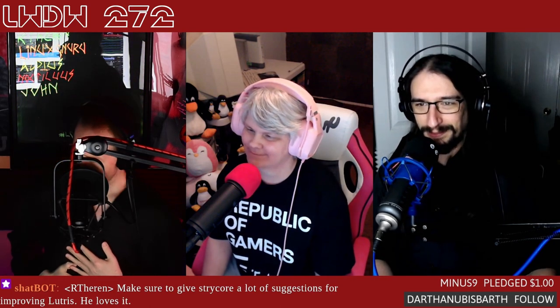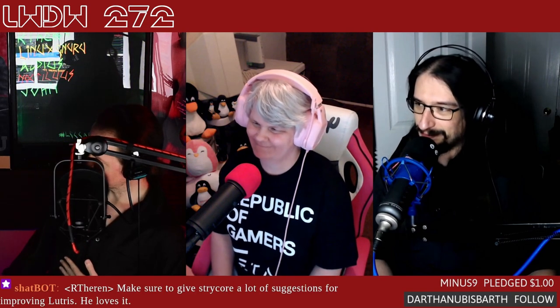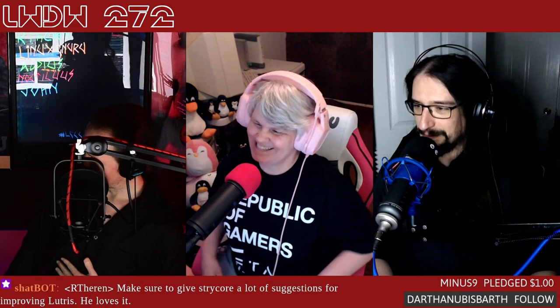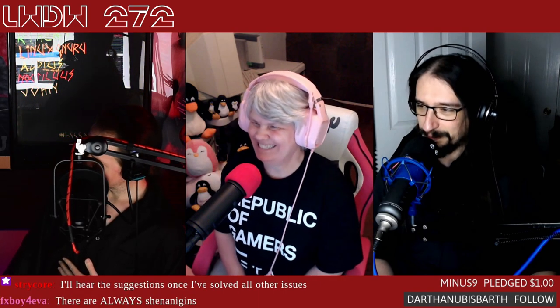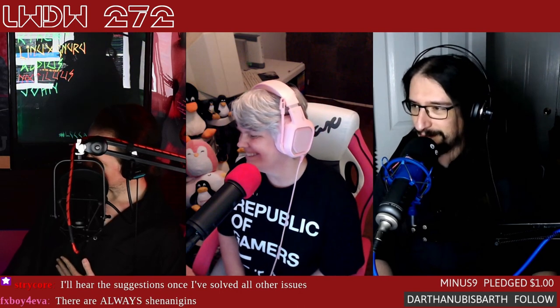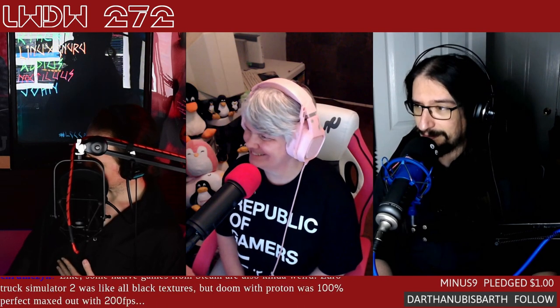I'm Vin Stone, here each week with Joe. Brian has her Republic of Gamers shirt — this shirt was from TwitchCon 2017. And Pedro Matthew — he's got a nice outfit on, wearing an actual shirt this week.